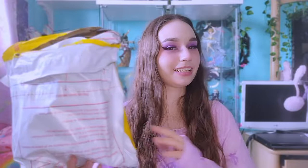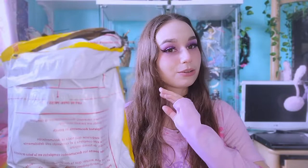I definitely don't recommend taking risks like that, but I want to note that this was a prize figure and she seemed pretty sturdy. The little things that could break off didn't seem like they'd be a major deal. I would never ever buy a boxless scale figure, but this was just a prize figure so I went for the risk.